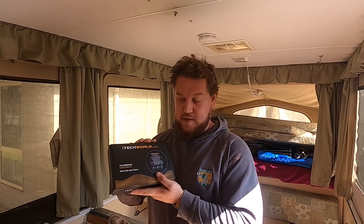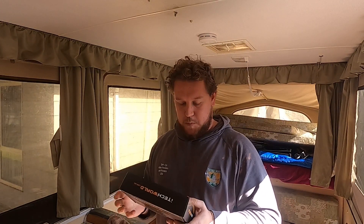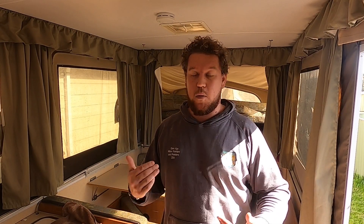So guys, there you have it - a first look at the iTechworld 500 amp shunt. That's how we're going to be monitoring our iTech 200 lithium battery. If you want to get one of these, I'll leave a link in the description below and also our discount code - use it on any iTechworld product and it'll save you 5%. Like I said, I paid full retail for this, it's not a sponsored video. I just wanted to show you how this thing goes into your setup and how it works. If you've got any comments, questions, or queries about our 12 volt system, leave a comment below and I'll get back to you - or if there's a common theme I'll make a dedicated video. Get out and about and we'll see you in the next one.